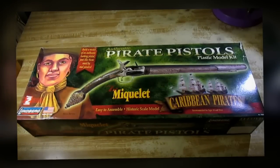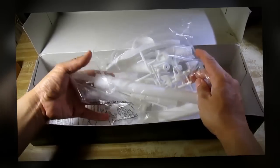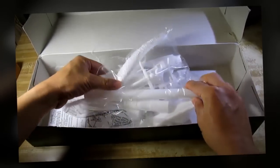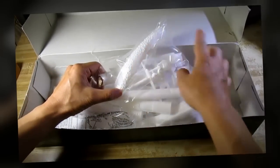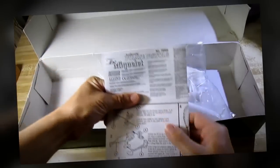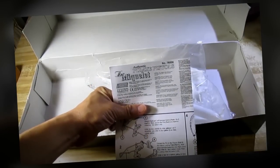Let's go take a look inside this box. We have one plastic bag containing the gun barrel, the gun hilt and parts for the lock, and the instruction sheet. Let's go ahead and start building the gun.